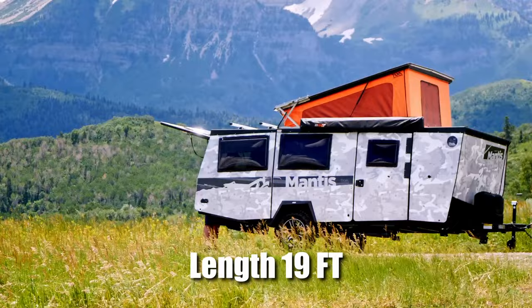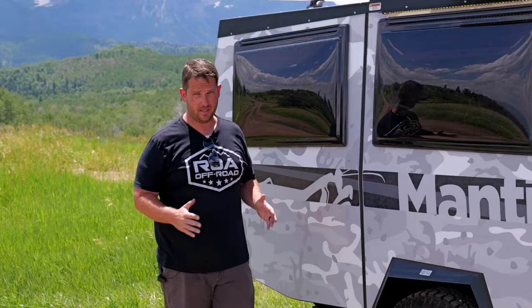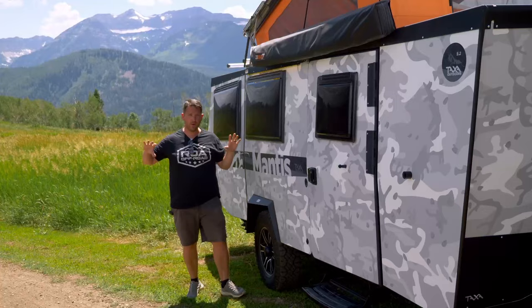The overall length is 19 feet and the overall width is seven feet six inches, so it tracks a regular tow vehicle very well. This is great when you're on a forest road because you want something tracking your vehicle — you don't want something that's eight or eight-and-a-half feet like you get in the standard RV industry. Ground clearance is around 14 inches, which is pretty good for a trailer, and with the top closed down you're at seven feet, so it fits in an eight-foot garage just fine.